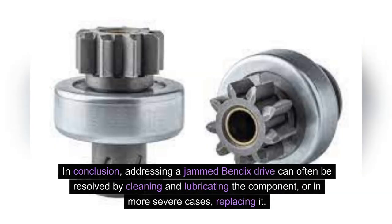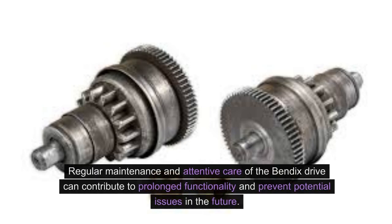In conclusion, addressing a jammed Bendix drive can often be resolved by cleaning and lubricating the component, or in more severe cases, replacing it. Regular maintenance and attentive care of the Bendix drive can contribute to prolonged functionality and prevent potential issues in the future.